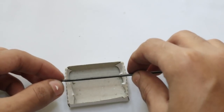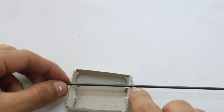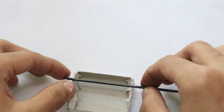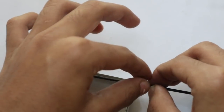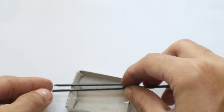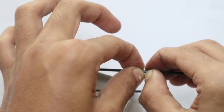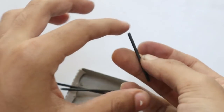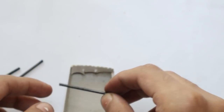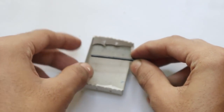Now you need to cut the lead to the length of your matchbox. You will need two pieces like that. Now let's break it — that's one. Then in the same length, break it again.